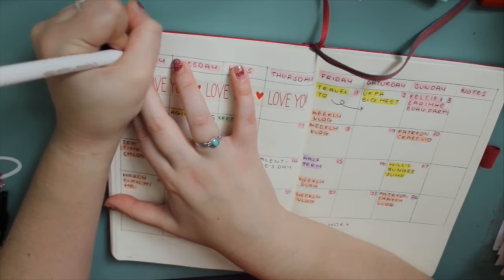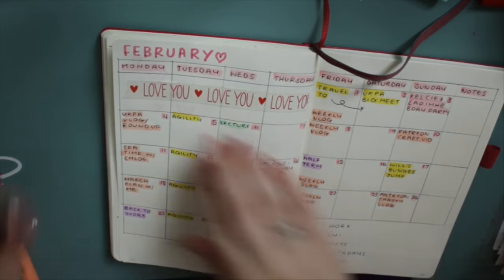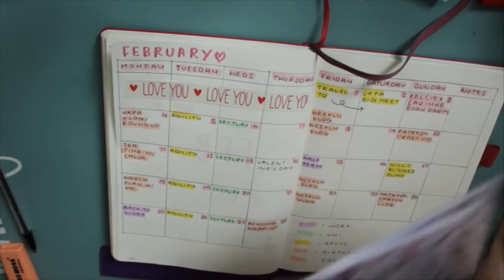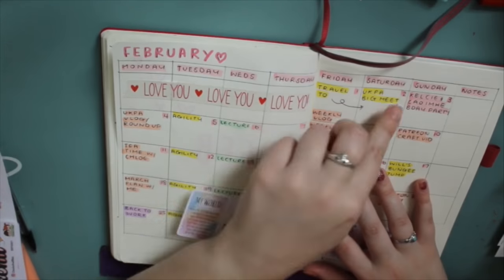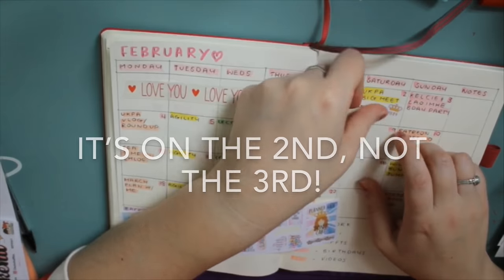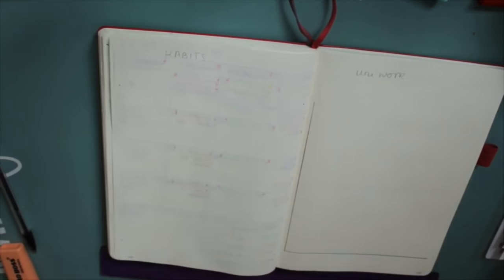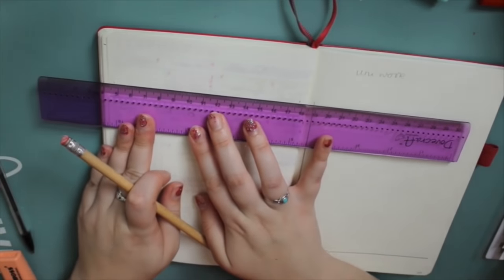I just added some washi tape — again it was Valentine's themed for February — and I'm writing 'February' at the top with one of my super tip markers and adding a little shadow. That is literally it for my monthly spread. It really is simple and I have enough space to add things in as they happen. I'm adding some little stickers for the UKPA Big Meet on the 3rd of February — those stickers are from Dani over at Chocho and Mimi, who very kindly sent them to me. Since I'm not using my normal planners anymore I worried they wouldn't get used, so I put some in here.